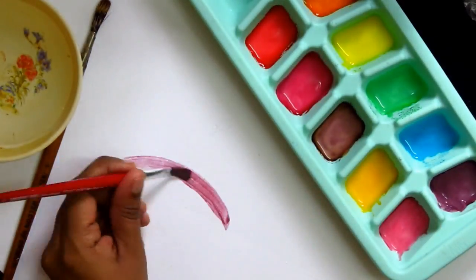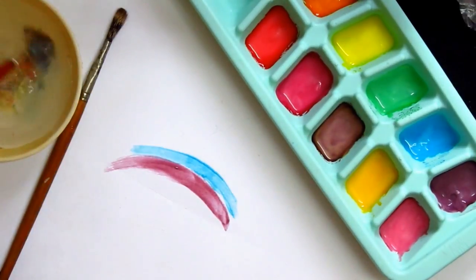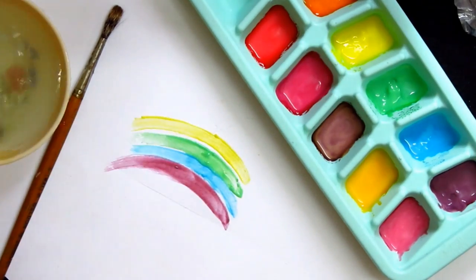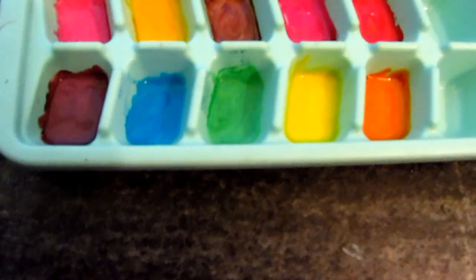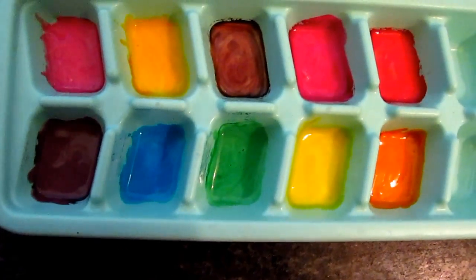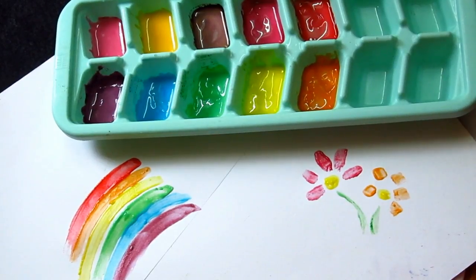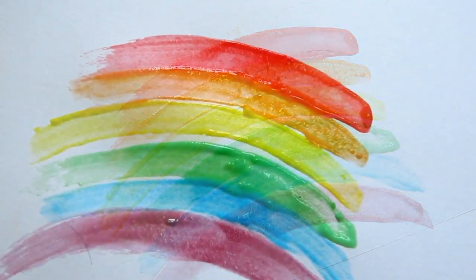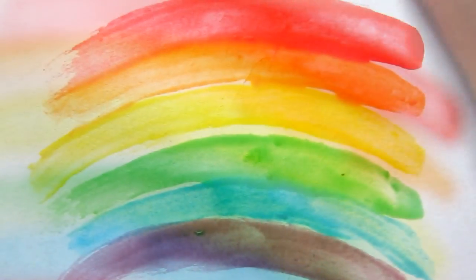So I wanted to introduce Wanshu to colors and art but at this early age it's really hard to restrain him from putting things in his mouth. I wanted a safe paint but I also wanted it to feel like paint, and this recipe came out to be very good. It has vibrant colors and texture and it feels lovely with the brush. It spreads so nicely on the paper and it is very very close to the real paint colors.